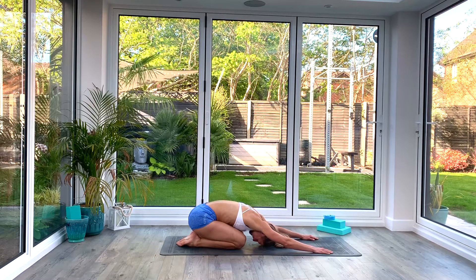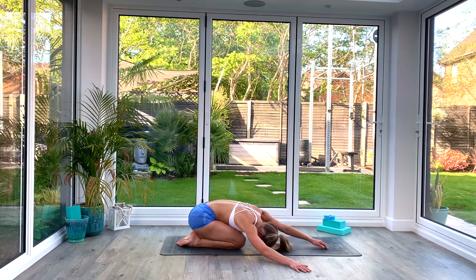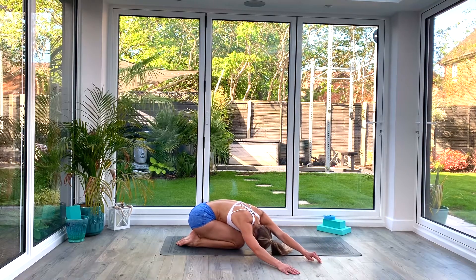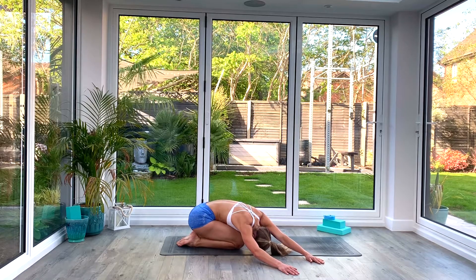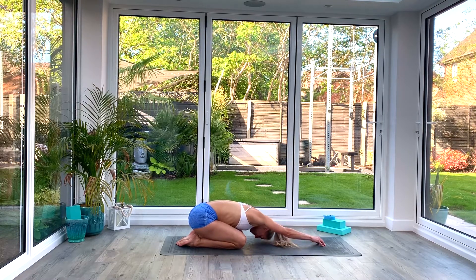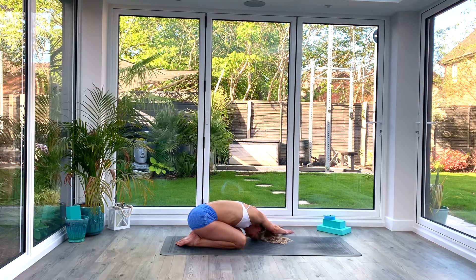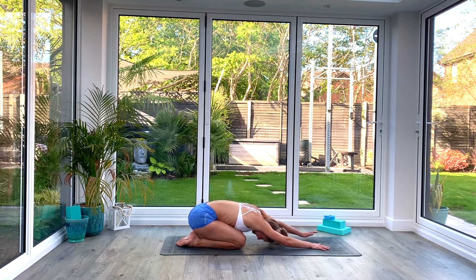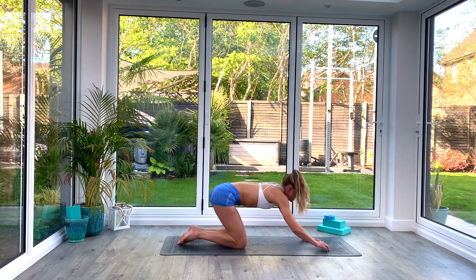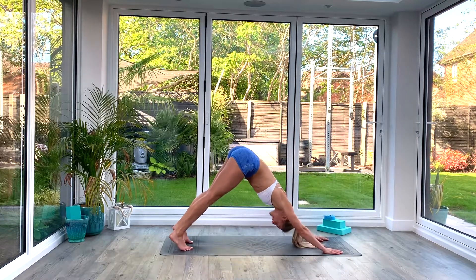Reaching forwards with the hands, loosening off the shoulders. Walk the hands slowly over to the right. Take a nice deep breath as you expand through the left side of the body. Exhale, walk the hands back to centre and then all the way over to the left. Take a nice deep breath as you expand through the right side of the body this time. Exhale, walk the hands back to centre and then we're going to tuck the toes and come back up.